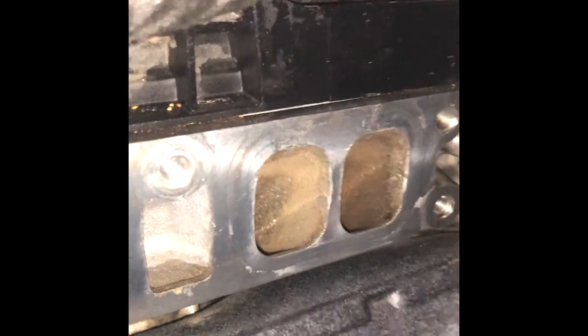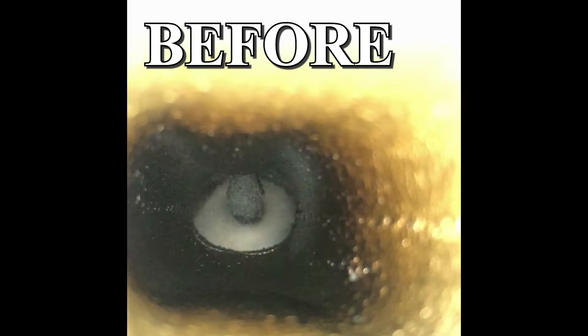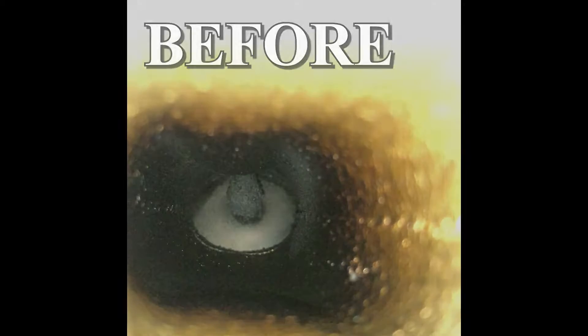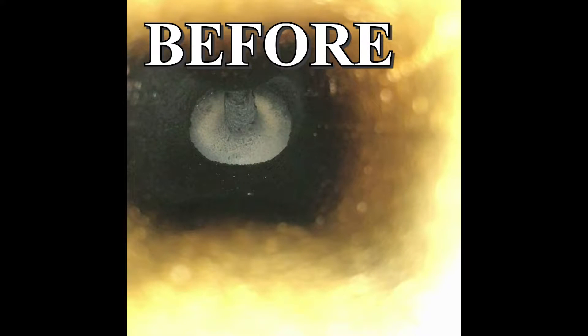For cylinder four, I'm going to have to turn the camera, so hang tight. Okay, I've turned the camera. This is valve one of cylinder four. Let's get that a little brighter — there we go. So there is valve one of cylinder four. And then this is valve two of cylinder four — there we go.